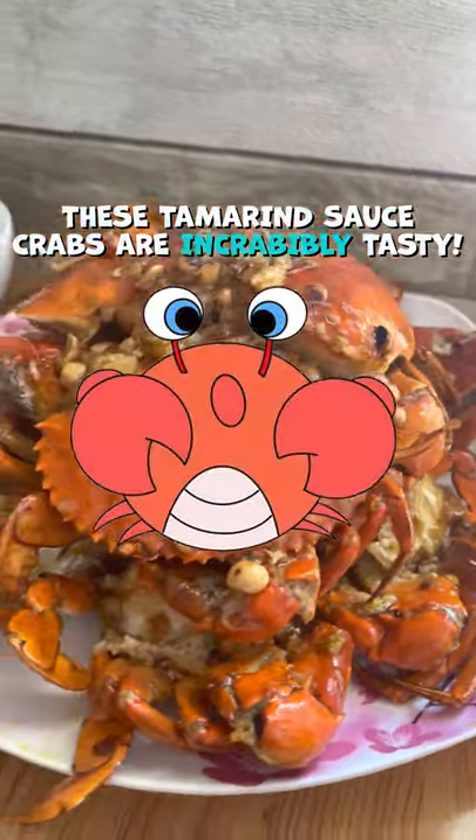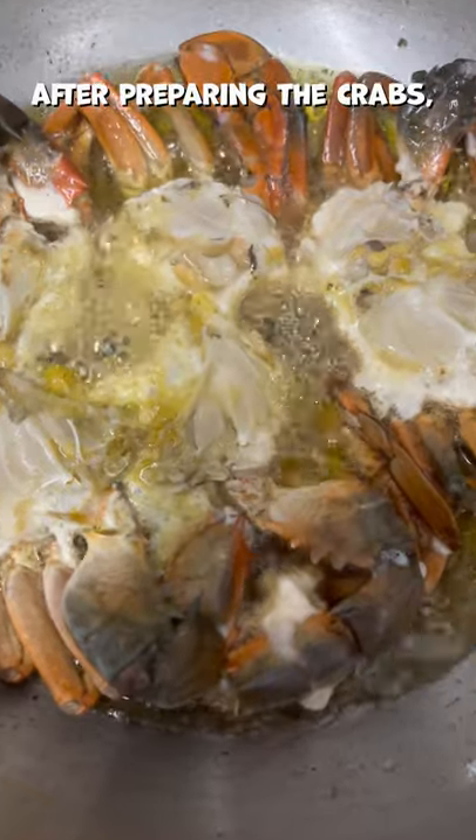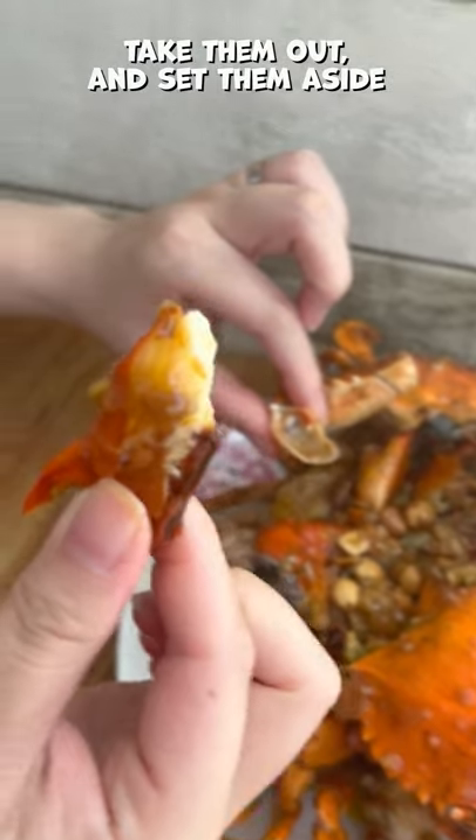These turmeric sauce crabs are incredibly tasty. Here's how to make them. After preparing the crabs, fry them a bit so that they get crunchy. Take them out and set aside.